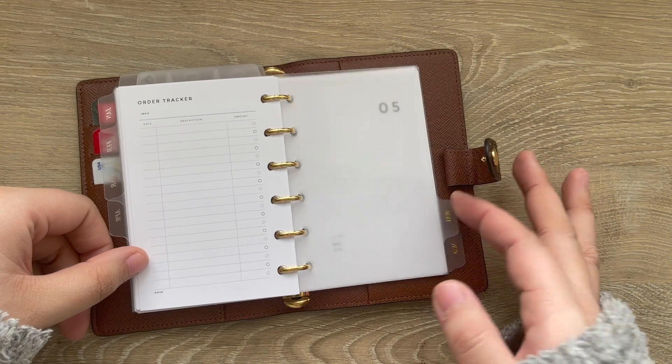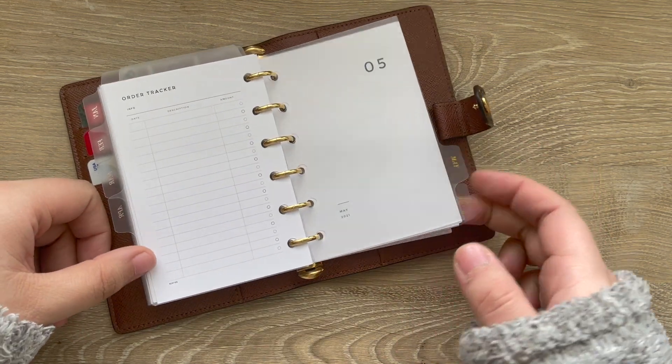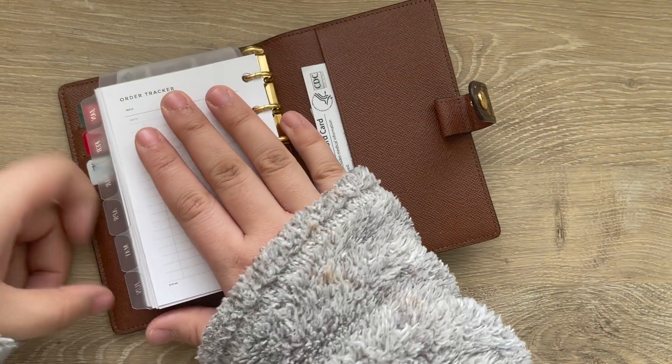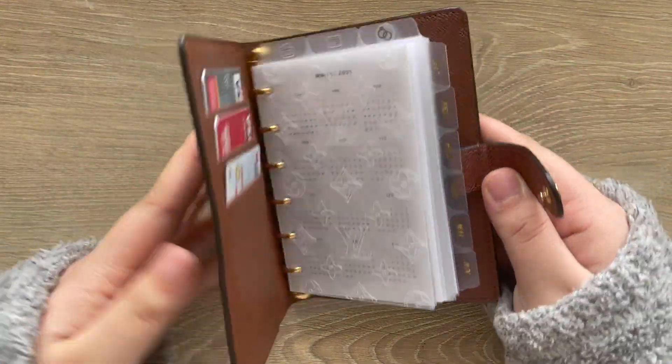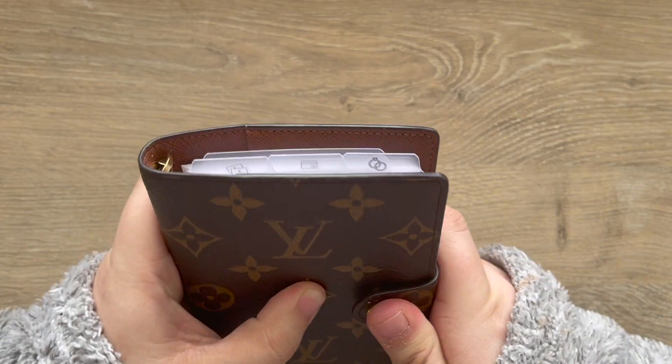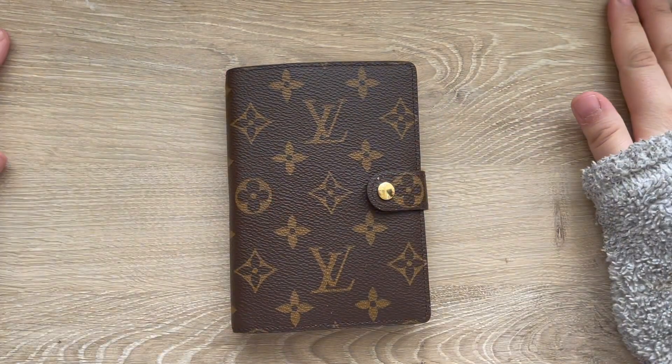Yeah, that's everything in here — the full six months of inserts. That is the setup, and that's going to be it for this video. Thank you guys so much for watching!